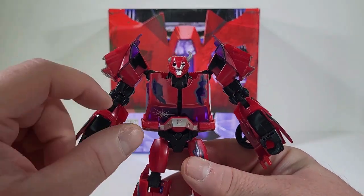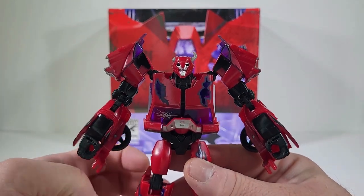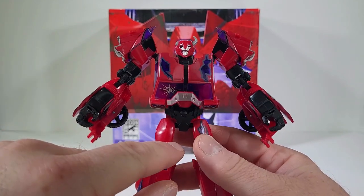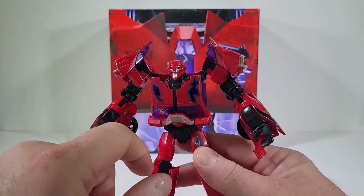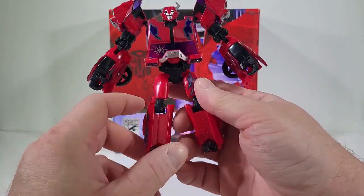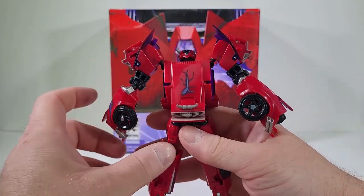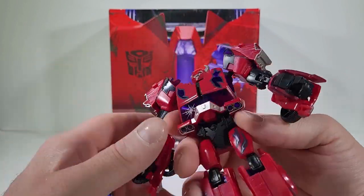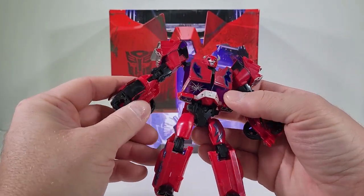I love the head sculpt we have for him, because that is the head sculpt for when he turned into a Terracon zombie. We have the broken windshield right there, and spots where dark energon is coming out — here on the shoulders, on the legs, on the thigh, on the back, and on the forearm. It's nice having this figure in hand again.